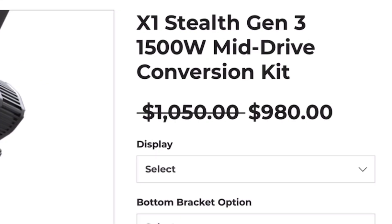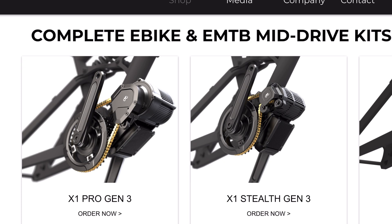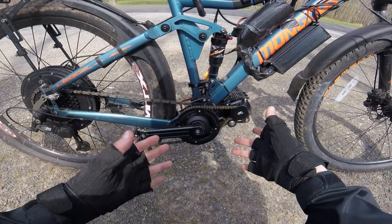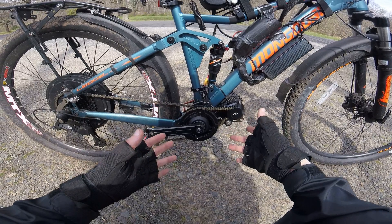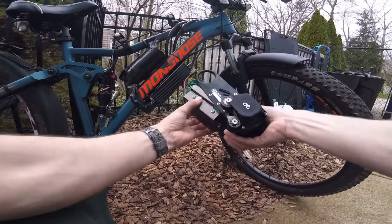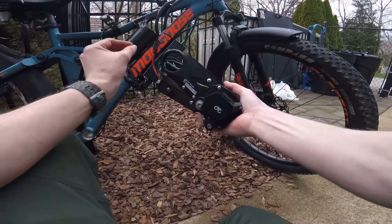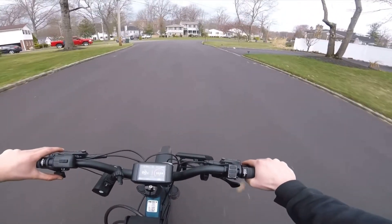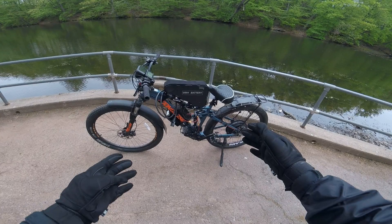First of all it's expensive, but potentially the thing that plagued both the X1 Pro and the X1 Stealth the most is their choice of a chain drive. The motor is connected to your crankshaft via a primary chain, and then you have your standard secondary chain that goes to the back wheel. This approach brought needless complexity and problems — the extra chain produced a high-pitched, really unpleasant and pretty loud noise. Secondly, you have to worry about chain alignment, and with my bike I was never quite able to get the chain perfectly centered.